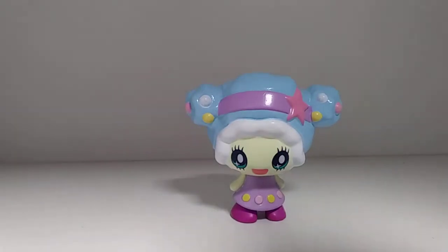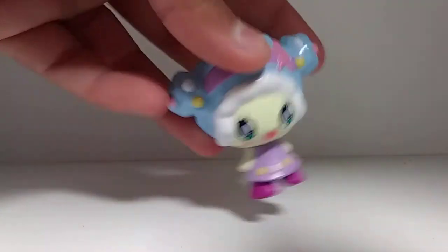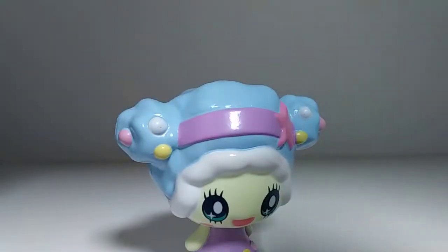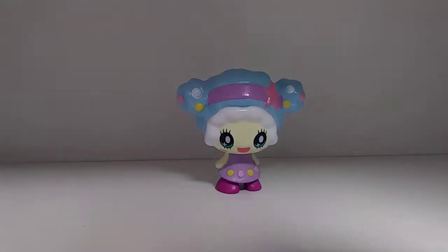Okay, so the first little figure we have here is Kira, and she is adorable. I love the texture and the feeling of this type of plastic. She is completely adorable — she has these beautiful green eyes, this really pretty blue hair, and she has this purple little dress and really cute purple little boots.